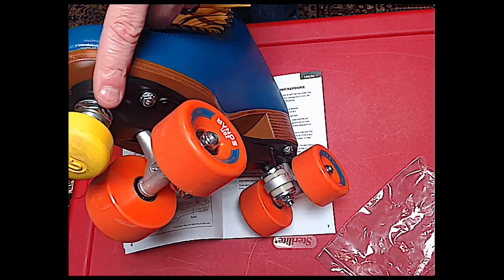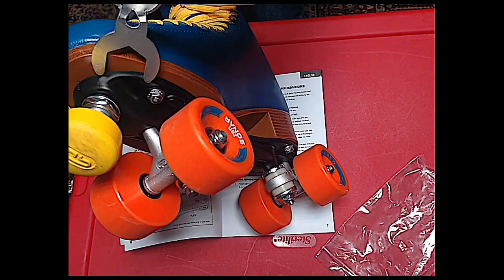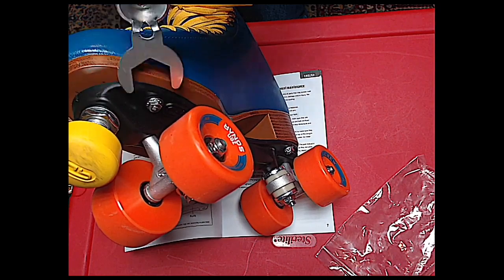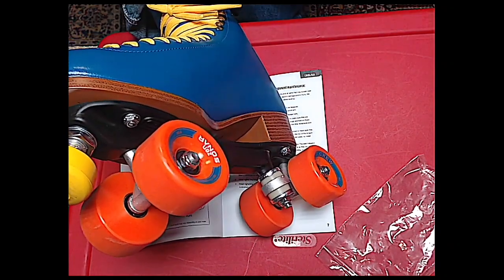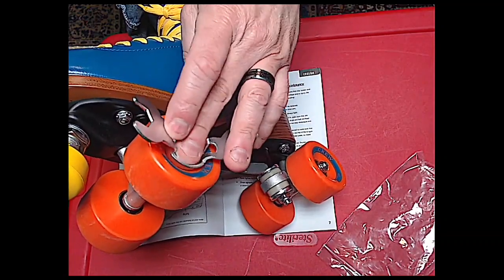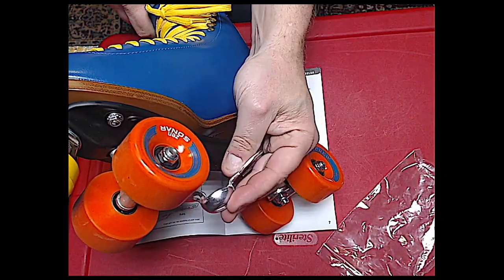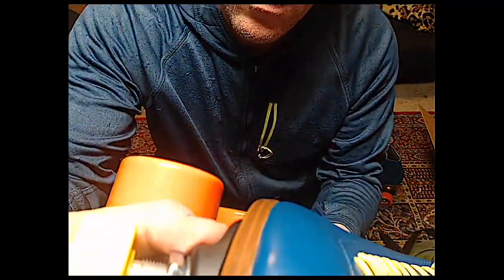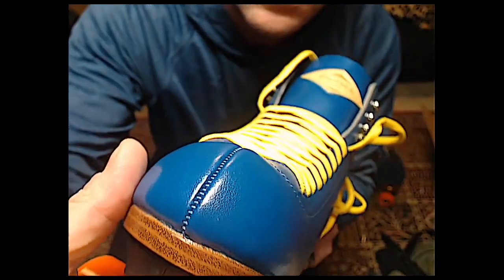To adjust the toe stop: loosen that nut, then unthread your toe stop, set the height — not too much, it's basically in one spot — then tighten by reverse to increase tension. Then you've got your axles. It's kind of clever — fits the cup of the wheel. The glue and toe look pretty good. This is the main toe seam — you don't want to split that.